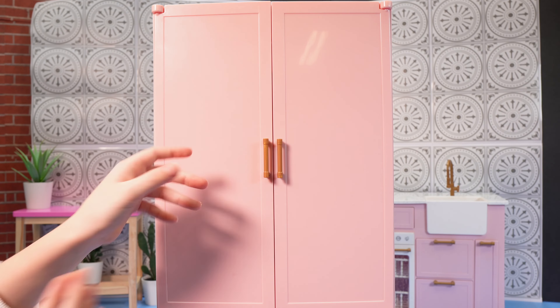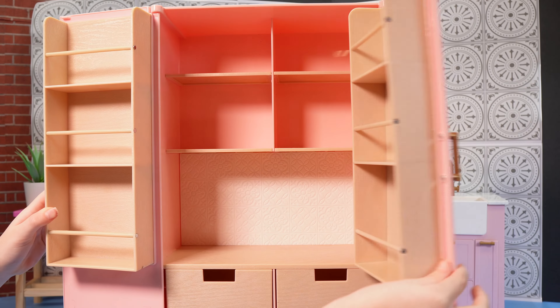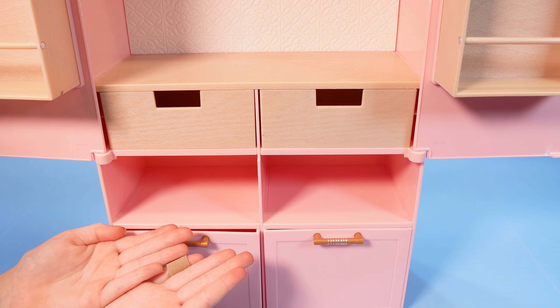Now let's take a look at the inside. There are so many shelves to put all of our grocery items. Along all the shelves there's four drawers down here.